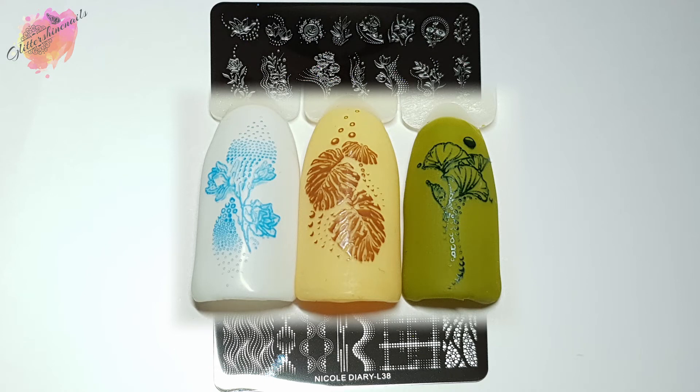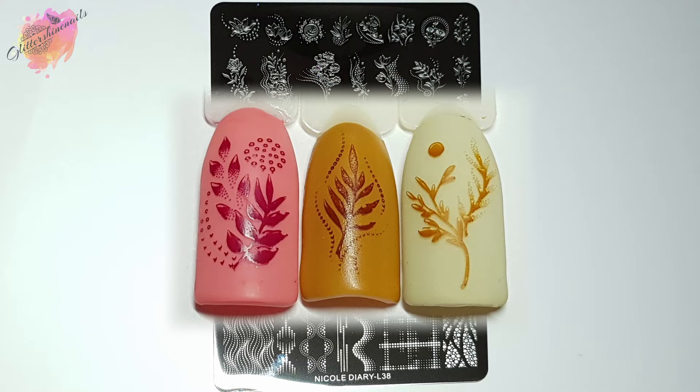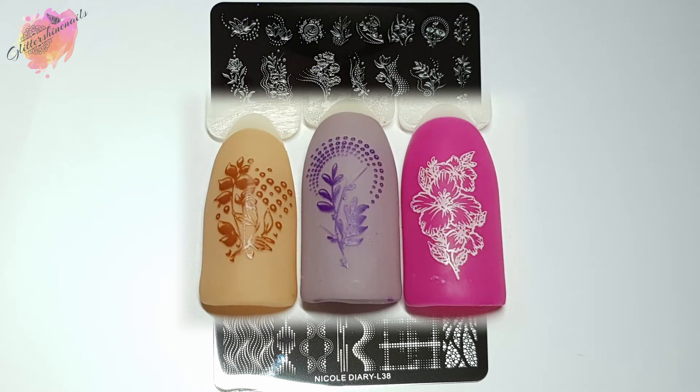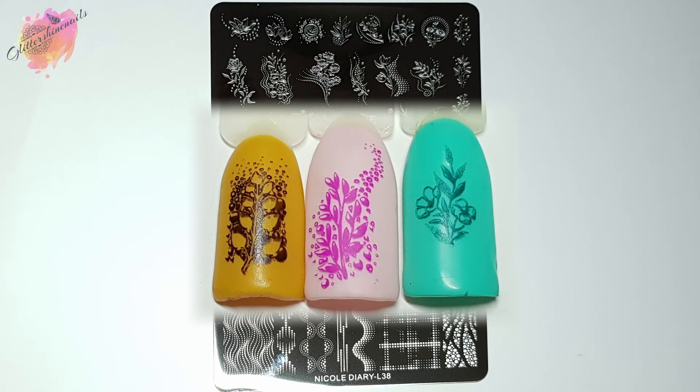I really did have a hard time figuring out what images to use for the two manis, so there is definitely plenty to create. There are lots of images that would work well together, and it would also work well with other dot image plates. Over on my Instagram page I've created a lot more pictures than what's in this video so you can have a really close look at the images — I've done this for the video swatches as well. It's a little change I feel is a good one, so let me know what you think.